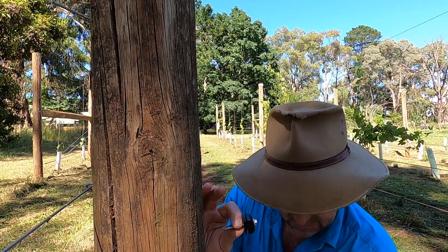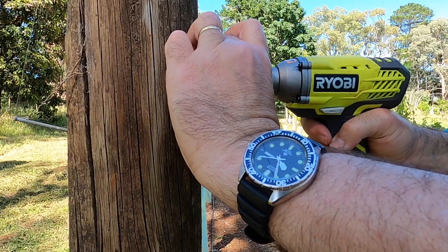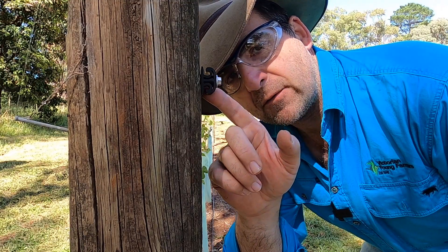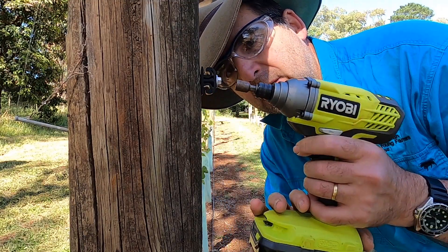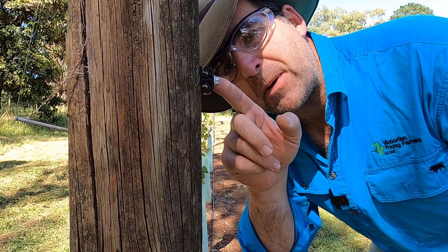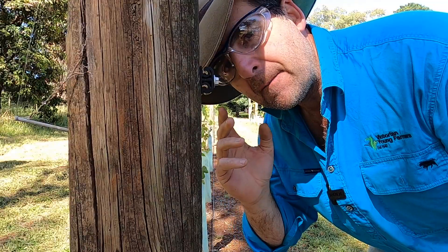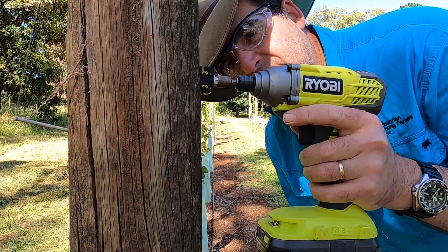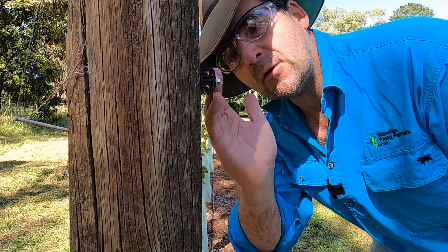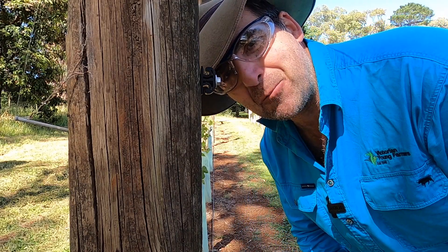These obviously require an impact driver to put them in easily. You've got to be careful that you don't over-compress them — if you pancake them a little bit it will make the wire very difficult to get into the clip. Because you've used a screw there's a very simple solution: just undo it a little bit and it's fine, it'll bounce back to shape. The alternative is to know what you're doing and not over-compress the clips as you put them in.